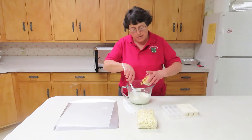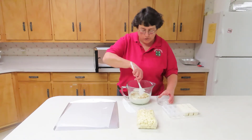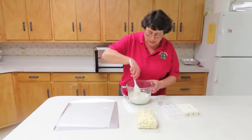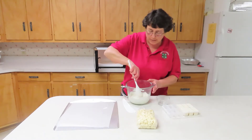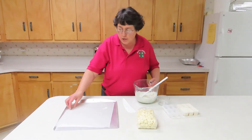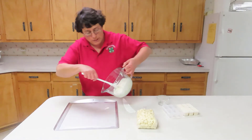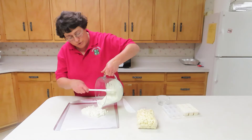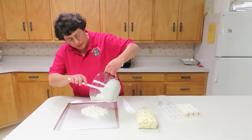It has all melted. Now I'm going to add in my peanuts. Stir until it's smooth and equally mixed, and then all you do is pour it out on your cookie sheet with wax paper on top and let it cool. You want to level it out until it's about a quarter inch thick.